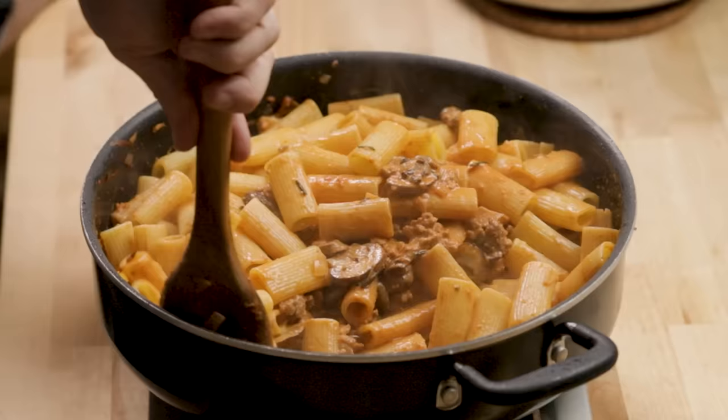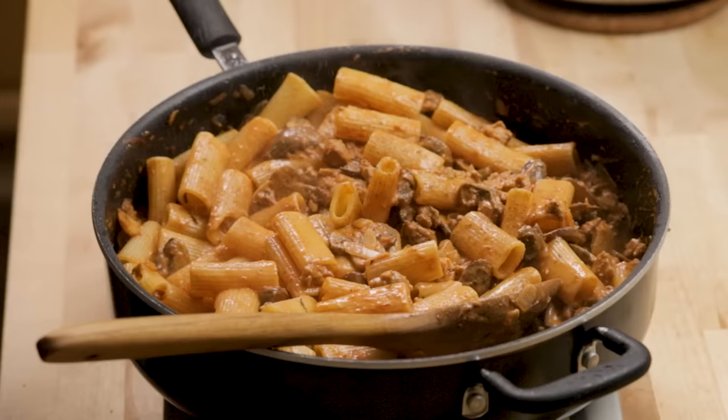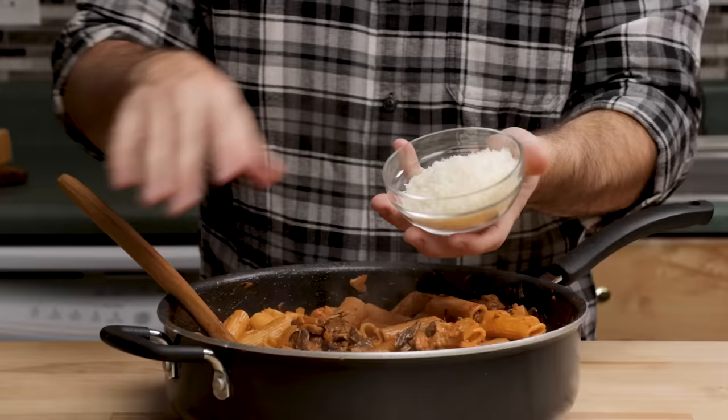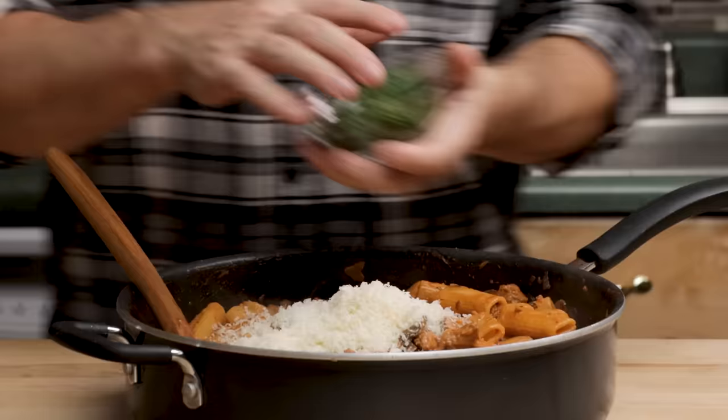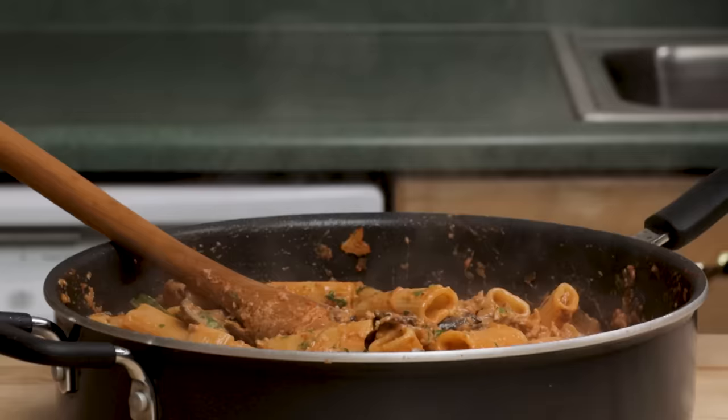Cook it till it's al dente — it's a little too hard right now, needs about 45 more seconds. That is so good though. The rosemary — it needs pepper. It doesn't need any salt but lots of pepper. Here's the half cup of Parmigiano-Reggiano. Put on most of the parsley and mix it through. If it's too dry right now — which it looks a little dry — we're just going to add a little bit of pasta water.